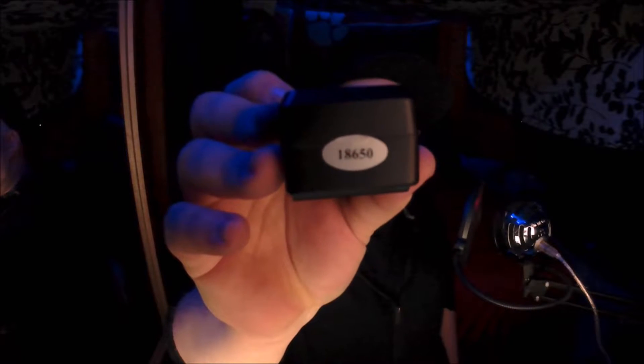It has a little pop-out plug-in, and it's got the 18650 label on the bottom. Let me go scrounge around some batteries and just see how it fits and compare it to this charger that I got with my laser, and I'll show you the difference.